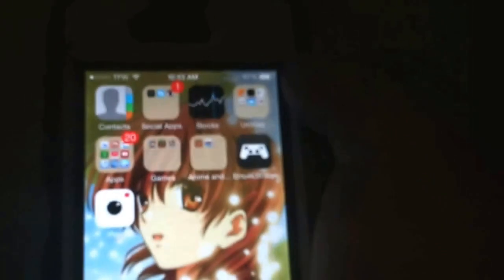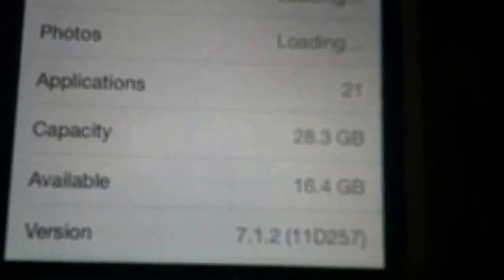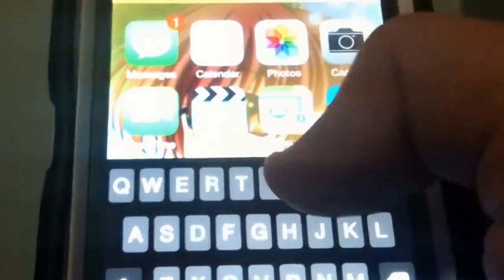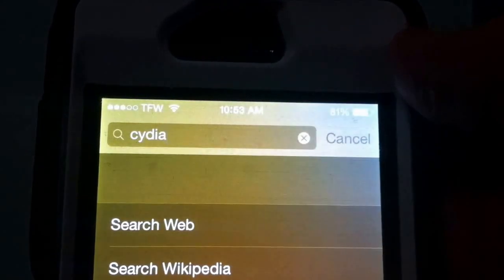At the end of the video I'm going to show you something else: if you don't want the MU4iOS store to take up any space, you can just as easily delete it, and iRec will still be fully functional — it doesn't need the store to run, it'll work perfectly fine. To show you that I am running iOS 7.1.2 on this iPhone 4 — go to About, as you can see right here, version 7.1.2. This is a non-jailbroken iPhone 4. As you can see right there, I am not jailbroken in any way.